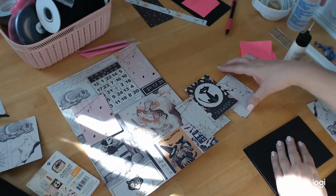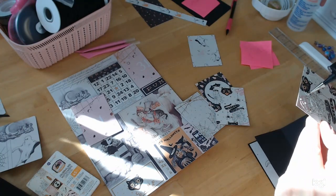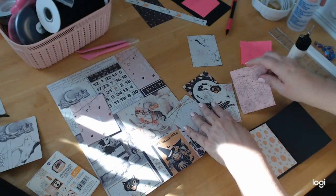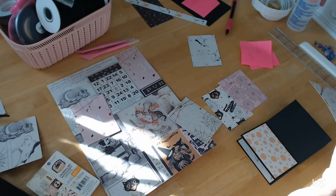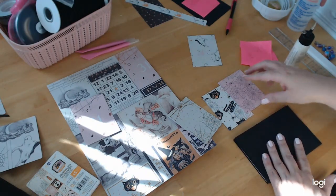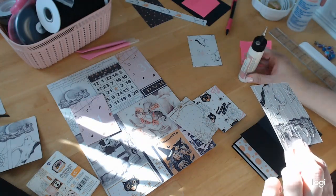I apologize for the sun coming in — it just happens to be the time of day that I can film. I have these — oh wait, my third one I put aside. I wanted to make sure I didn't glue that. There we go — put our little kitty cat. I love this cat, it says 'all the candy.' So cute. And then look at this one and that one — I think that's how we're going to do it.